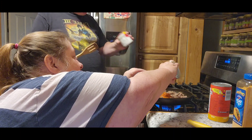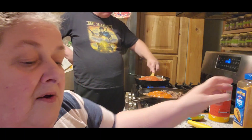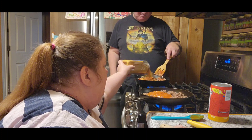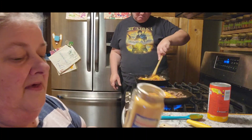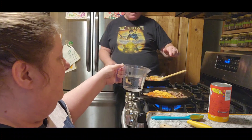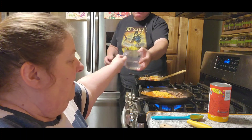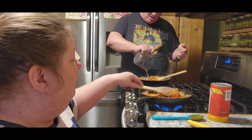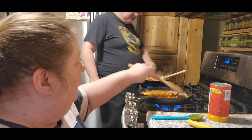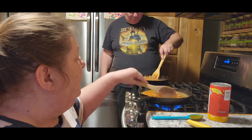I didn't realize you could do so much stuff with tomato soup — I'm going to guess you could. And then we're going to use a packet of taco seasoning, and three quarters of a cup of water. Our oven is heating up at 375.